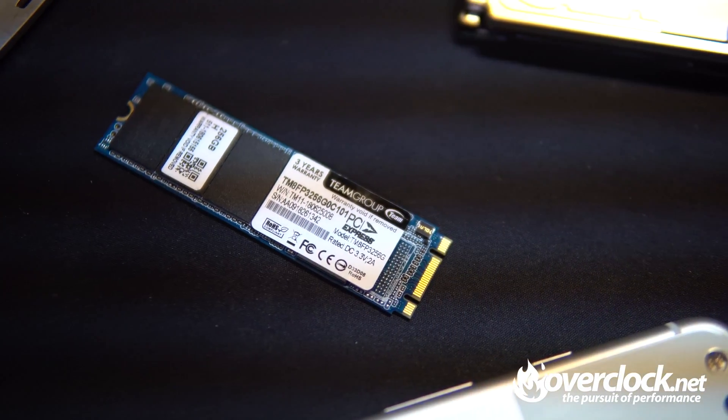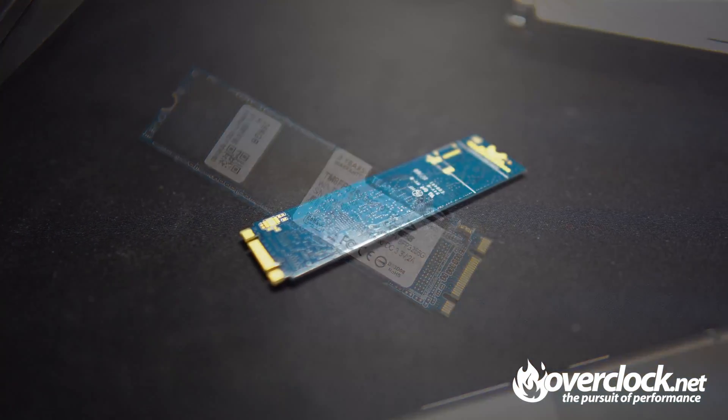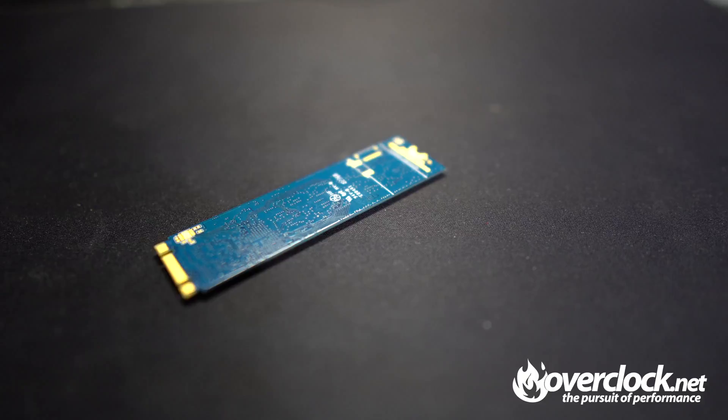Fast forward a few years later, and now we have NVMe SSD PCIe Gen 3x2 SSDs currently available. This is the Team Group 256 MP32. I couldn't find it on Newegg.com or Amazon, but the closest thing I could find is the 512GB variant for about $89. It fits that price-to-performance ratio pretty nicely. Read times on the 256 model are rated for 1500 read and 800 on the writes.